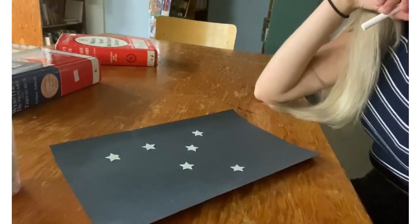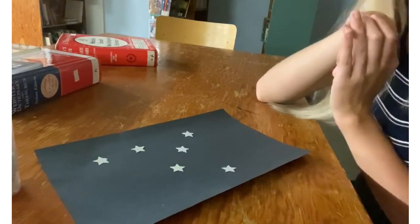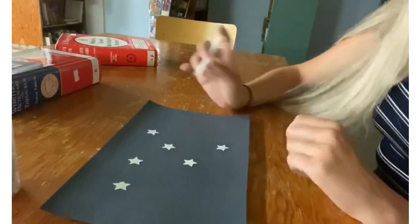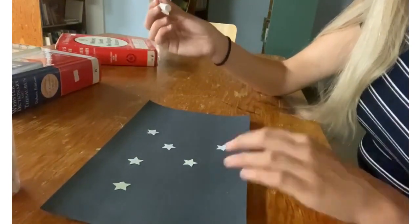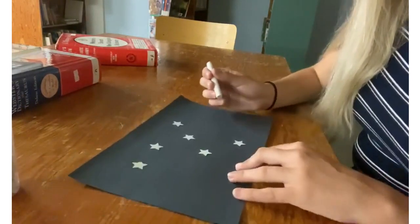For the kindergarten to grade four craft, you're making your own constellation. I grabbed some star stickers and put them on already, but in your bags you should have glitter, other stickers, and trelock, and you can start decorating any way you want. Once I have my stars down, I'm going to start connecting them with white chalk and making lines. I think I'm going to make a paper airplane with this, because that's kind of what it looks like to me.